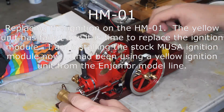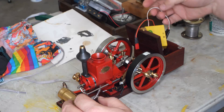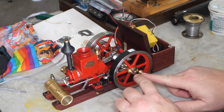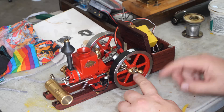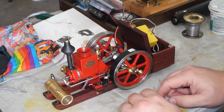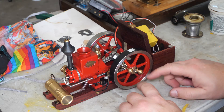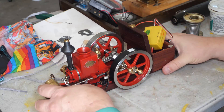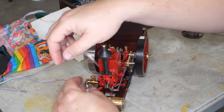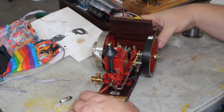Finally I have things out of the way enough to work on some of these little engine problems. Remember the problem with the HM1 - I now have two problems actually. The governor's spring flew off into the garage somewhere when I moved the HM1 and I haven't seen it since. So I need to make a governor's spring for the HM1, but first we're going to get the ignition sorted out and working again. I switched out to more voltage on the yellow unit here.